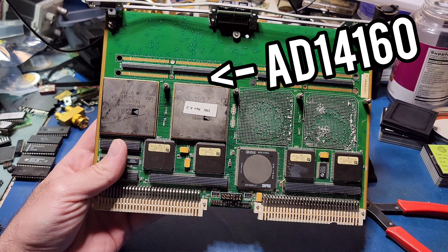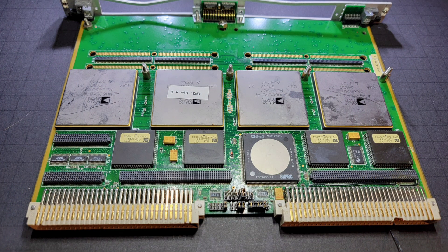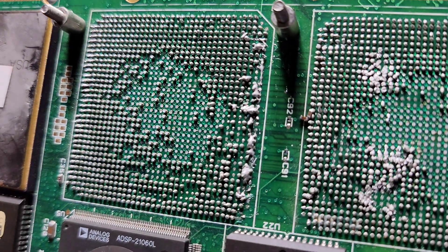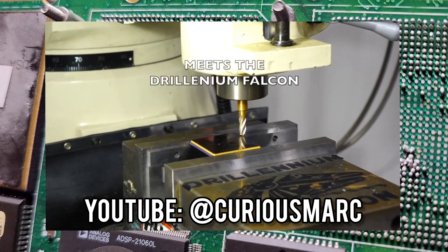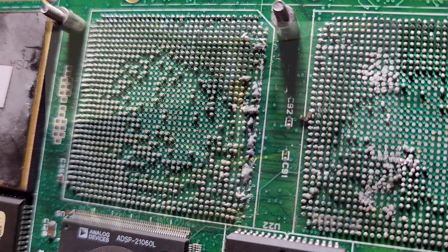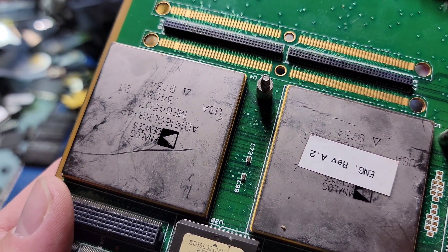As it turns out, these parts are the AD14160. Fun fact, there actually used to be four of these parts on the board, but I had previously removed two of them and sent them to Silicon Insider, who happened to be in the country at the time visiting Curious Mark. They wasted no time opening one of them up and threw it under the microscope to see the shark silicon doodle hidden on the chips inside.